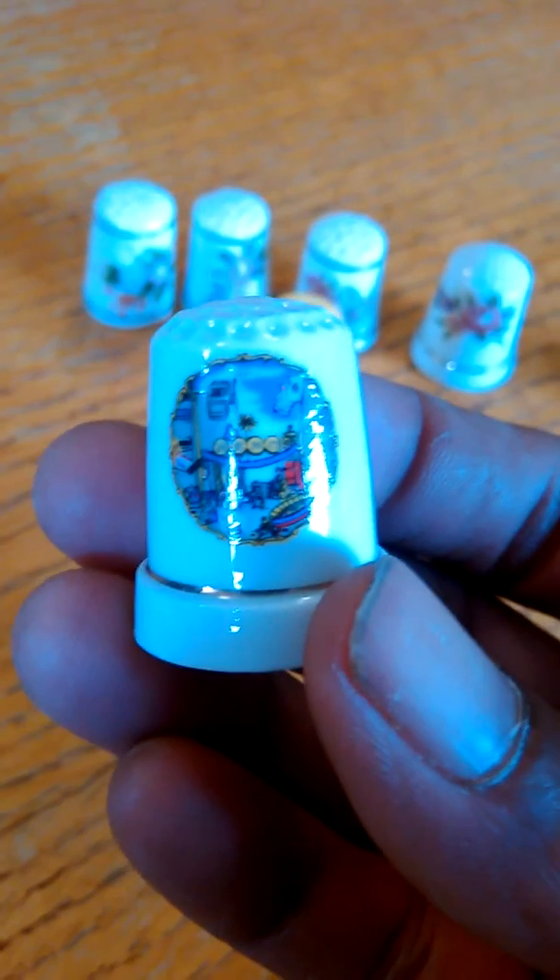This one looks like it's kind of chipped a good little bit, or maybe it was just handmade — not sure. Got another flower thimble right there. And then we have a Reno thimble for those who like Reno. I hope you enjoyed this video and I hope it was very informational. Thank you for watching.